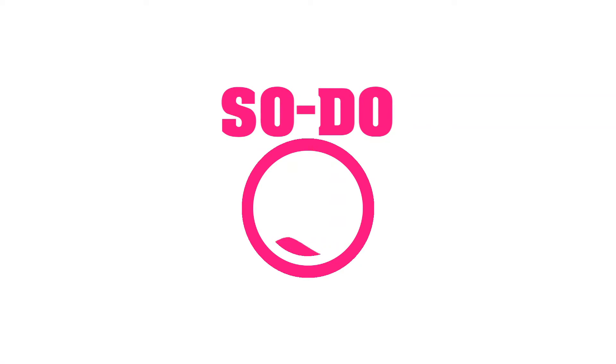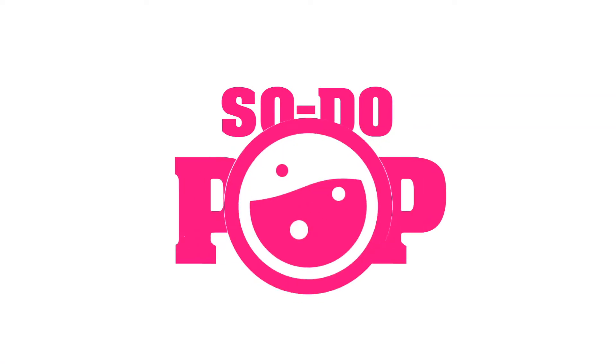Hey guys, welcome to another news breakdown here on SotoPop. As always, I'm your host SuprazenStratos and today we only have a little bit of news to go through in the Soto01 blog update, but there are some very important updates and some dates to keep track of that you're going to need to know if you're pre-ordering stuff. So without further ado, let's dive right into the Soto01 riser blog.